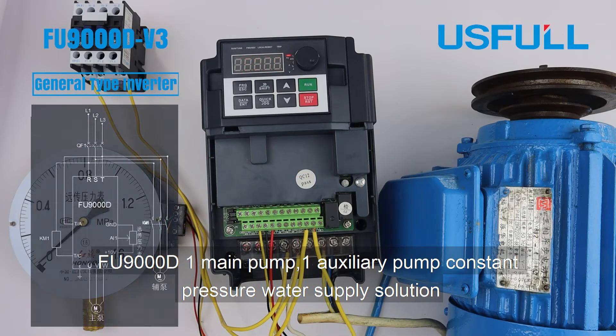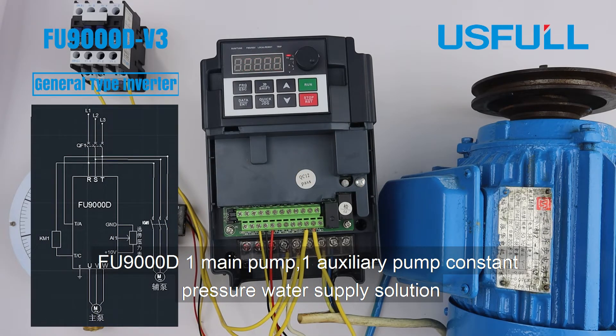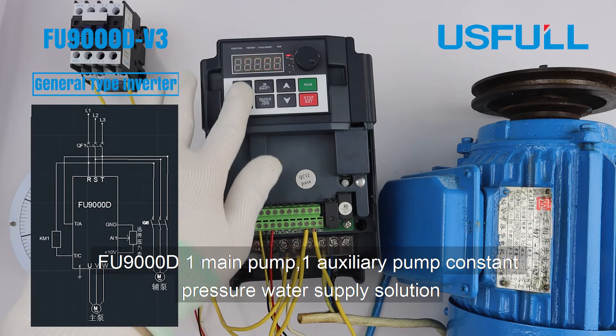Useful FU9000D: One Main Pump, One Auxiliary Pump, Constant Pressure Water Supply.